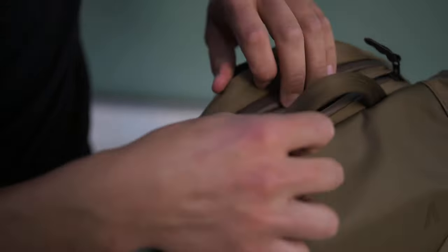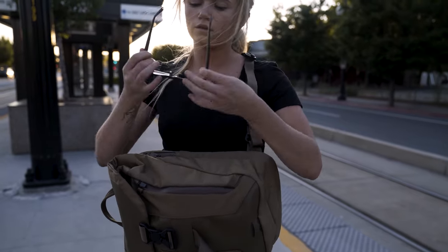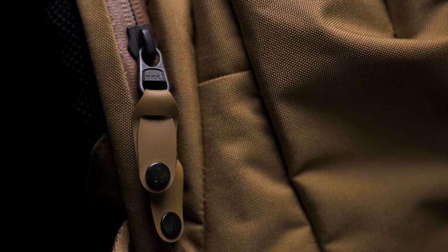At the top of the pack, we have a nywool padded sunglass or phone pocket, and this is protected with a YKK WR zipper.